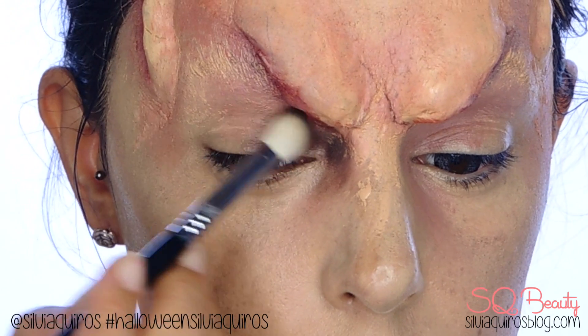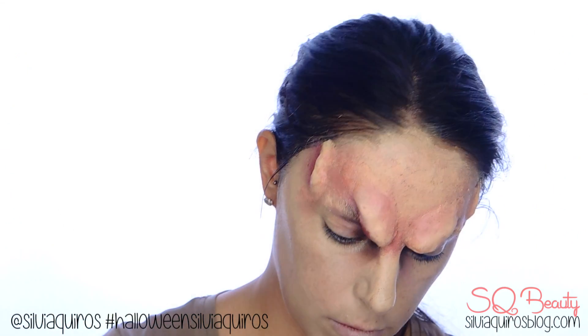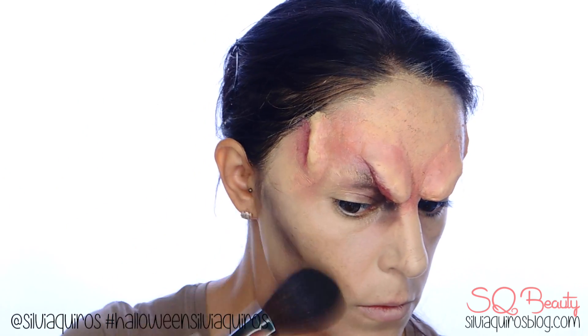We're going to give some more depth to the tear area by applying some brown and also black eyeshadow, and blend it into the lid and also up to the new prosthetic brow. We're also going to do the same mixture on the hollow of the cheeks and work it out.